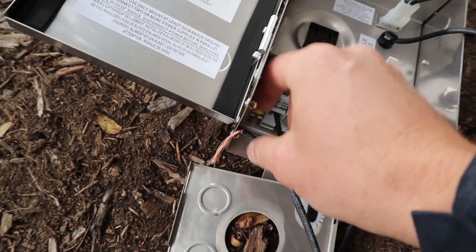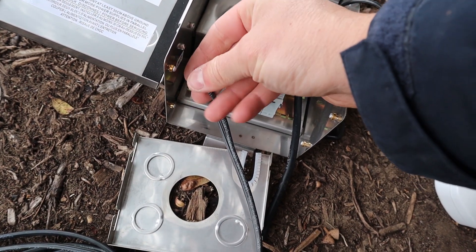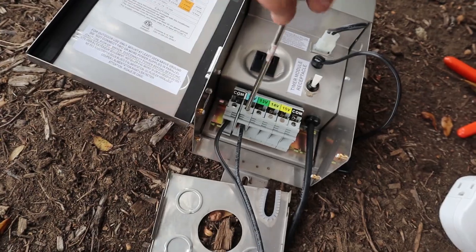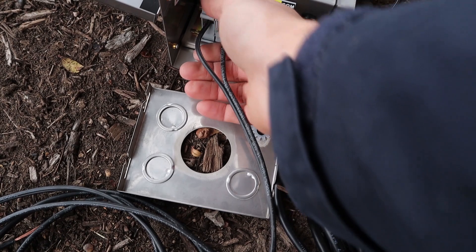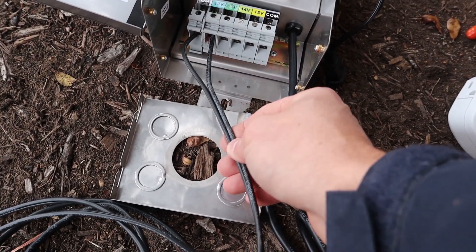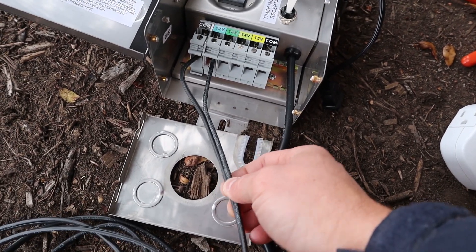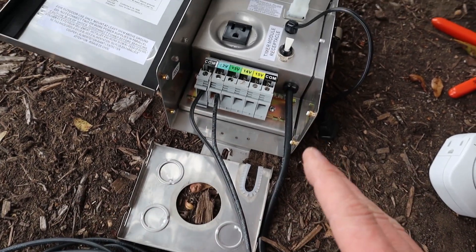Then you'll get the other side, twist it, fold it so it's not too long, and put it into the 12-volt tap. I purposely did it this way so that the rough side is in the commons and the words side is in the 12 volts — to show you that either way works. I did a video a while ago where I said you need to not mess this up, but I want to correct that. It's okay if you mix them up — it's just for organizing and keeping track of where the wires are.